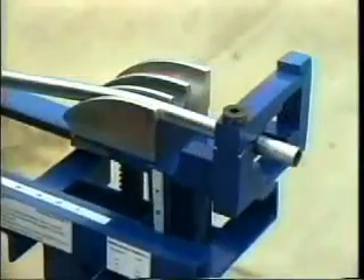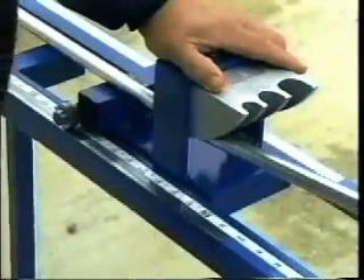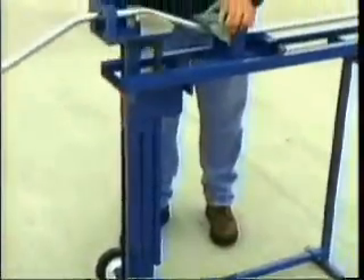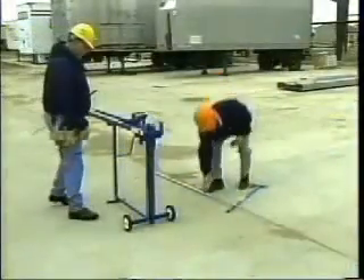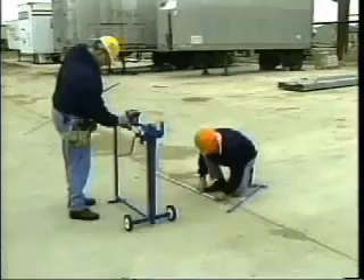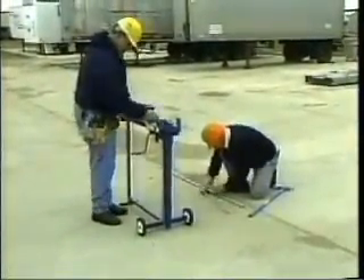Bend from zero to 45 degrees and an offset of up to 20 inches. The Evans Offset Bender is at an ergonomically correct table height — you don't have to bend or stoop. The Evans Offset Bender was invented by a 30-year journeyman electrician. Workers learn to use this machine in less than five minutes and create perfect offsets in about one and a half minutes.